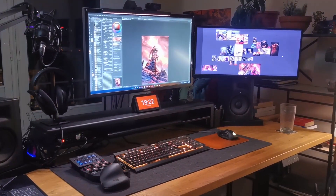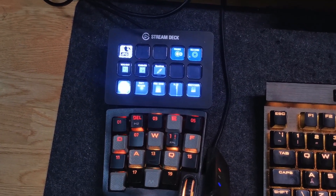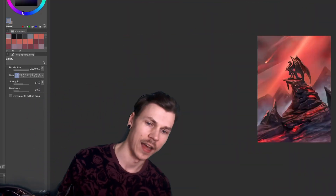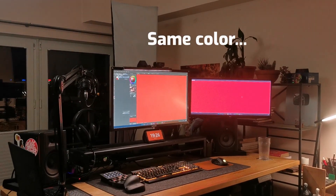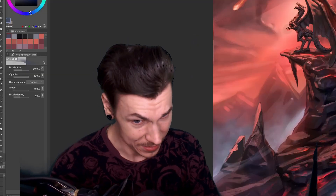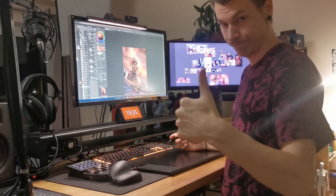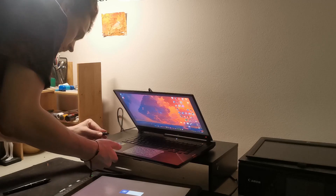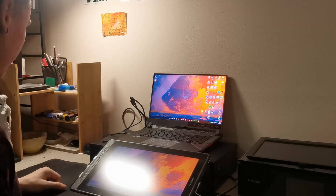For the most part I have a pretty versatile setup with two macro pads for shortcuts while painting. A big limitation I have is the color accuracy of my main budget monitor — red tones are especially weak on it, which is the main color of this painting. Normally I use a regular screenless tablet, but I switched to my screen tablet to finish the image off as it has way better colors.